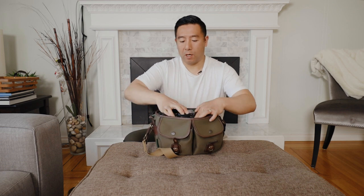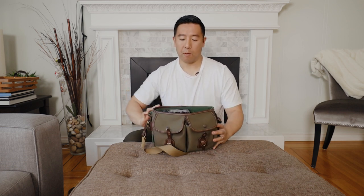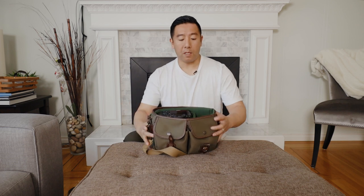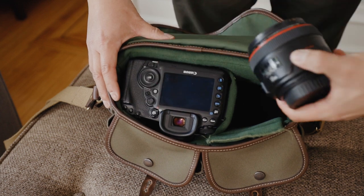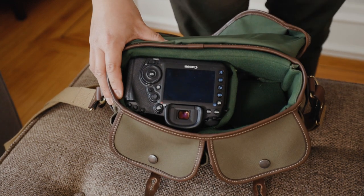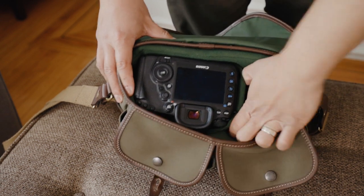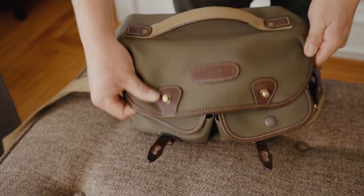Alternatively, if you did have a large DSLR like the 5D Mark IV, you could still fit it in here, no problem — standing straight up with the lens hood reversed. It will close, no problem. There is still room on one side for a lens, though you might not be able to put the lens hood on it depending on how wide it is. For example, you can fit the 50mm f/1.2 in there, but not with the hood — it will be a little tight.